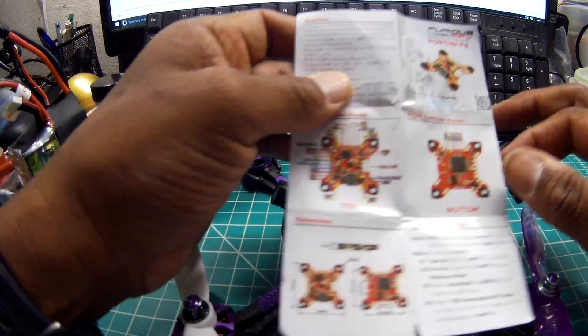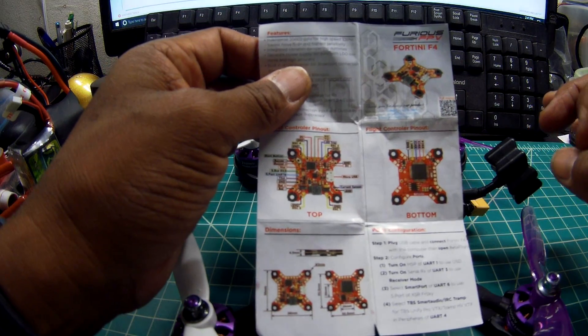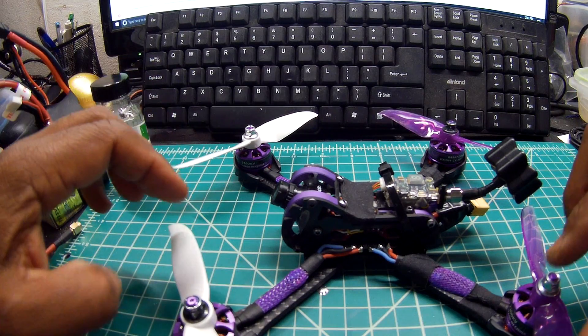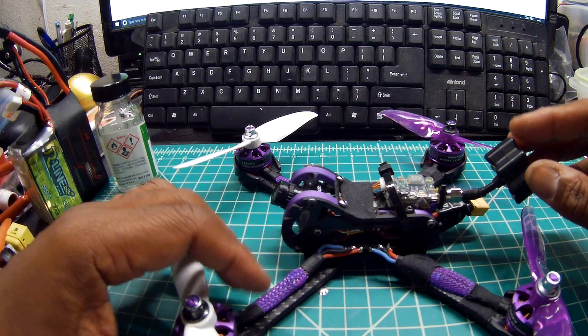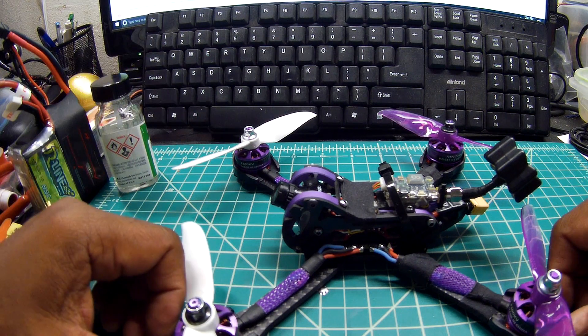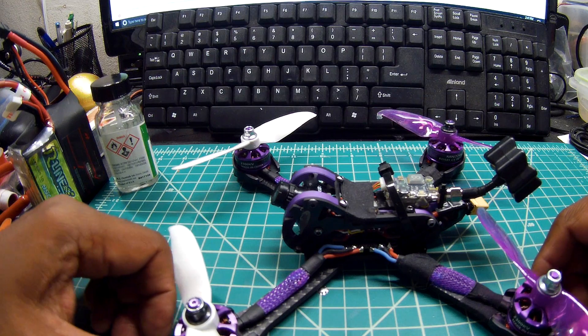I really like this board. It has 32kHz on it. I use it, but my PIDs right now really suck. The flying was a little too floaty for me. I need to adjust my PID rates or come back down from 32 to probably 8kHz again.